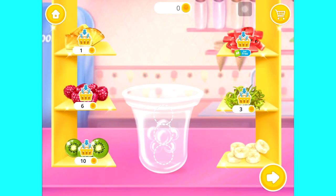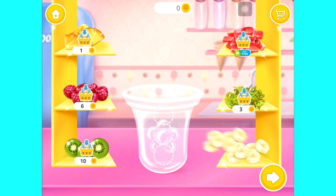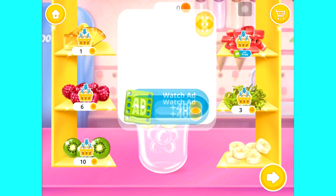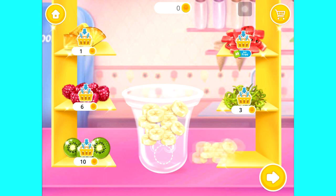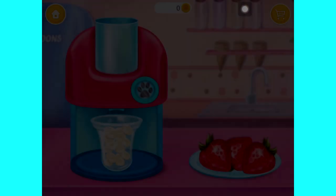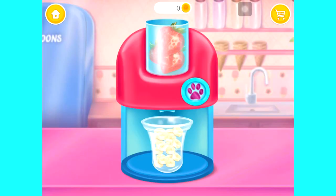Put some fruit into a mold. Choose a flavor. Mmm, strawberry. Put it in the juicer and turn it on.